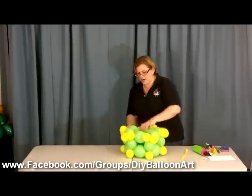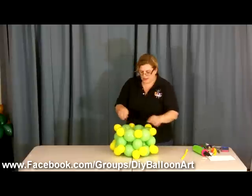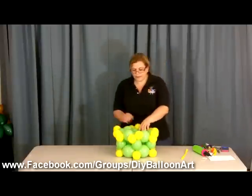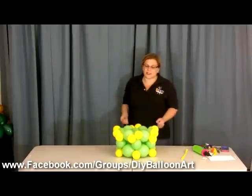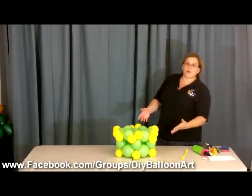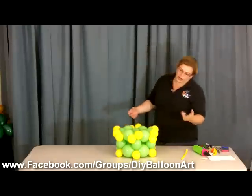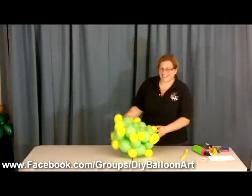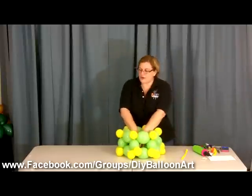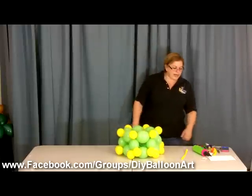I just thought of it — if you do this in white and put different color trim on it, you have a birthday cake. Put a candle up here — but we'll do that in another video. Alright, so now we have our basket base done.